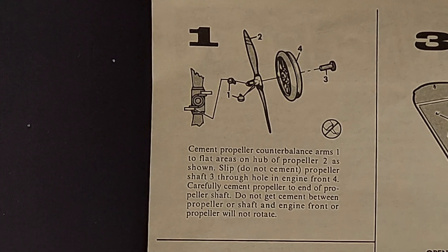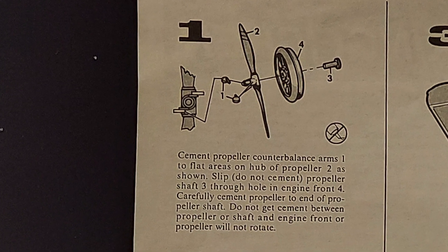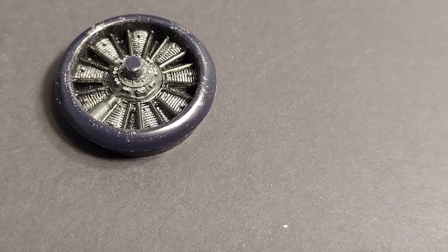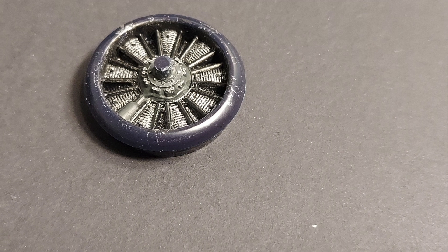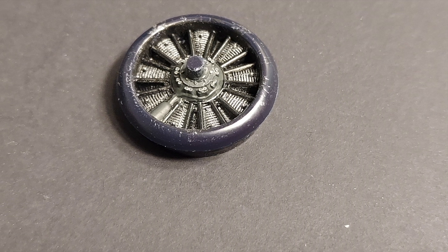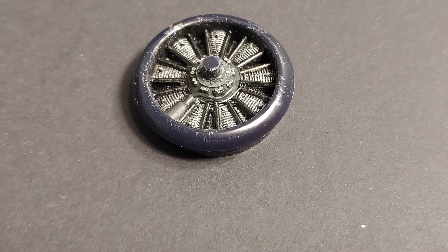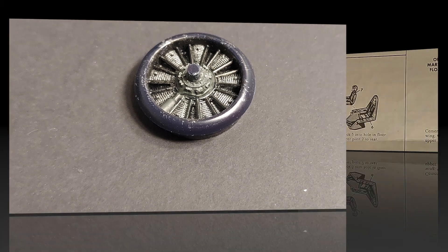Looking at the instructions, step one covers the engine and prop assembly. This is a single-piece engine and cowl front. Detail painting is where you're going to spend your time on this. I've already started the detail painting on this, as you can see, but I haven't completed it — it's not finished up. And I'm going to have to figure out a way to mask this engine off to paint the front of the cowl.